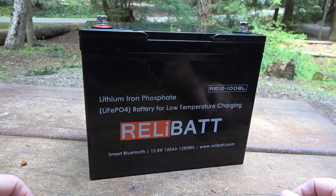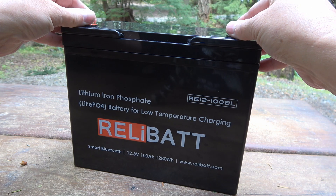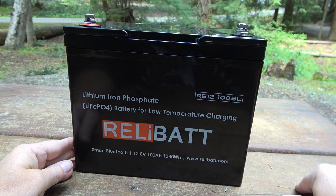Hey guys, Ray from Love U RV. I'm back with another lithium battery review. I decided to review this one because it's the first one I was able to get my hands on that actually was designed for low temperature charging.